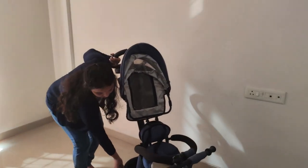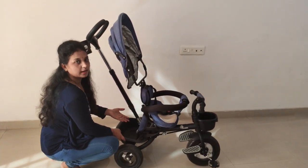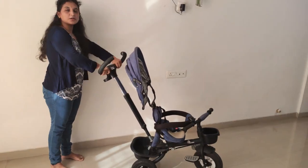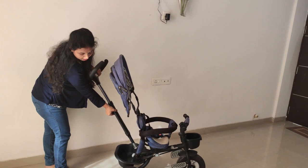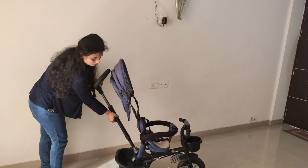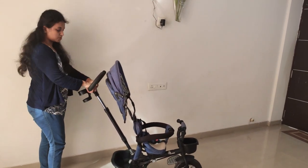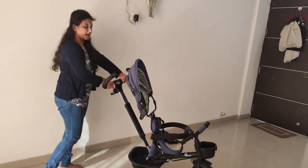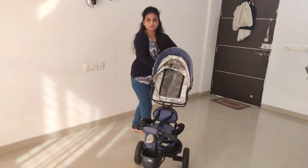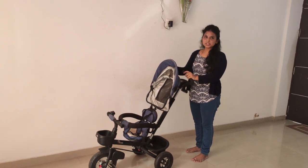There is a storage basket. You can put a baby bottle in it as well. There is a handle control — we have a handle on the side. I am going to put a shoulder strap on the side and fold it.